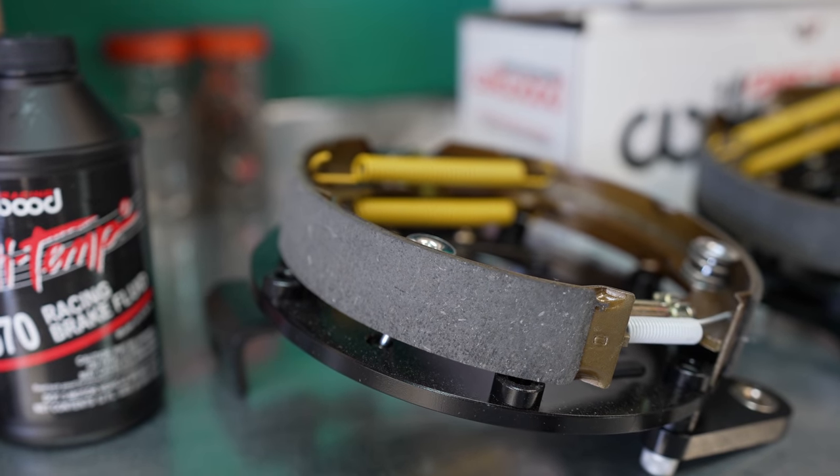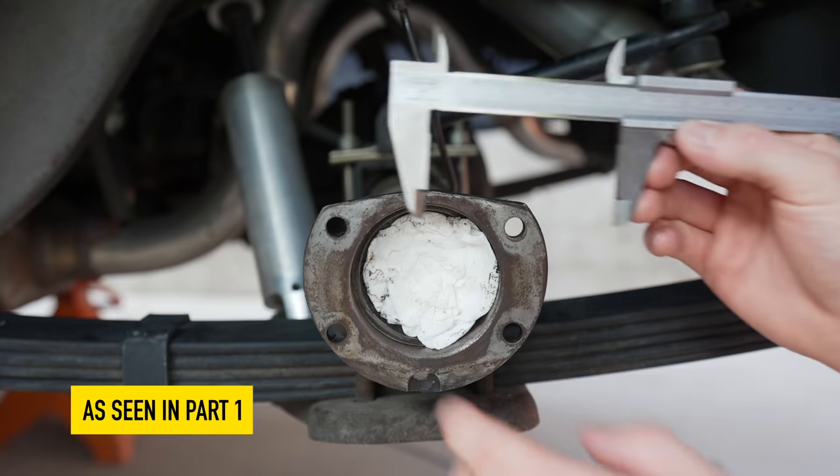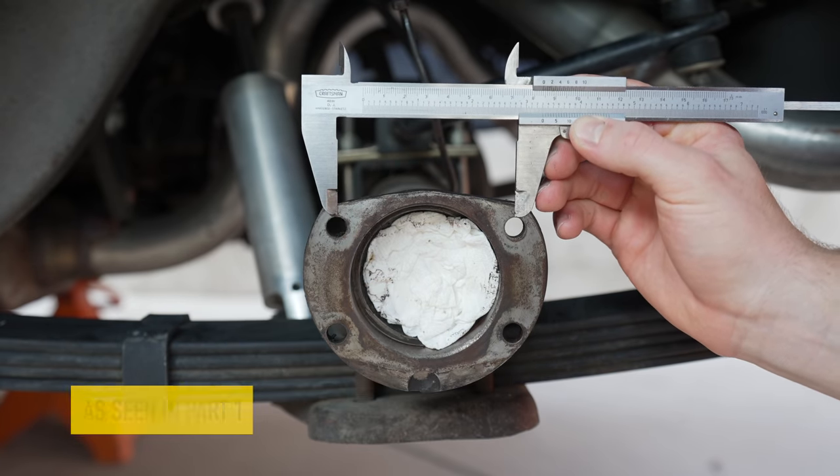I'm also going to include all the part numbers down below in the description so you can check it out. I highly recommend that you do your own measurements and figure out exactly what you need for your car. There's so much variation over the years, and just because it works on my car doesn't mean it's going to work on yours. But I think we should just get started and get to work.